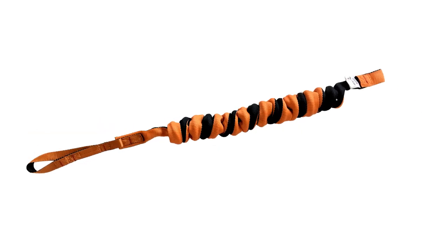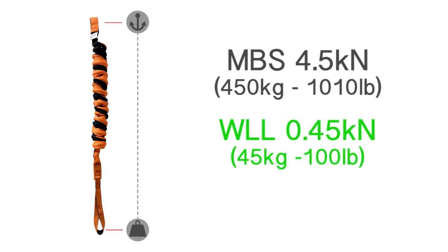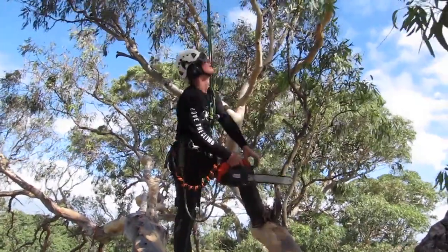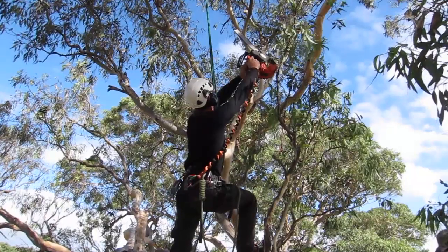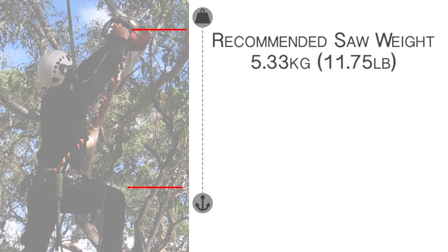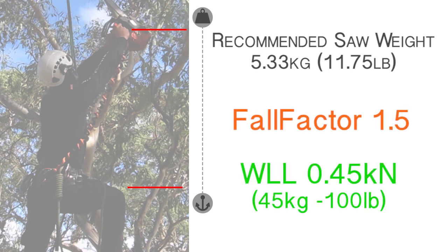Your Full Reach lanyard has a minimum brake strain of 4.5kN, a working load limit of 0.45kN, and a safety factor of 10 to 1. To allow for accidentally dropping your saw at full reach, we recommend a max saw weight of 5.33kg, allowing for a full factor 1.5kN to be safely at the working load limit.